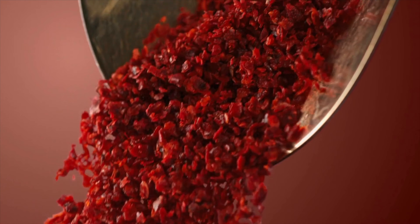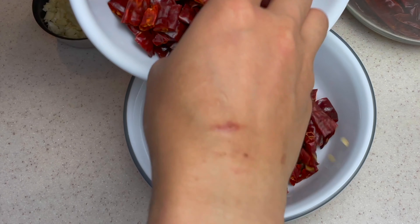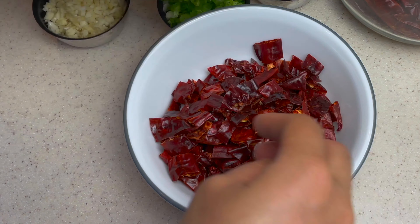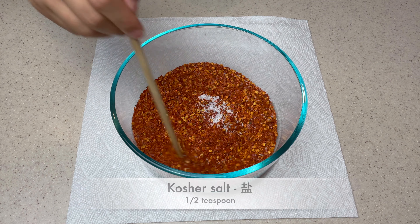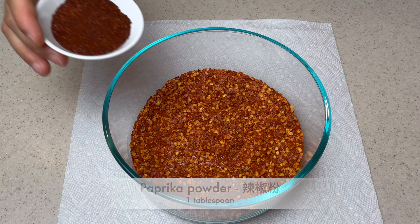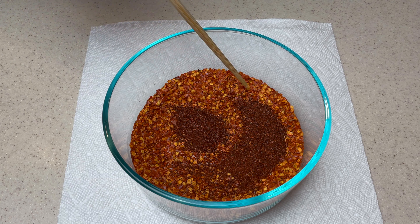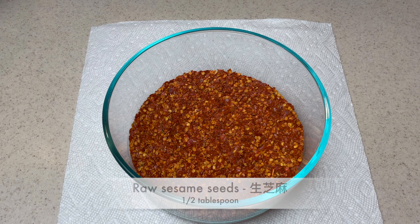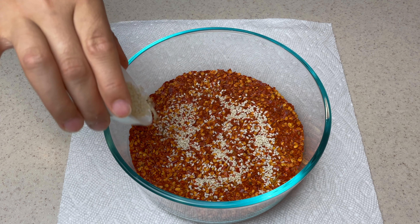If you want an even milder recipe, I suggest purchasing whole cayenne chilies. Cut the chilies open first, remove most of the seeds, and DIY — roast and grind. Add ½ teaspoon of kosher salt and give it a gentle mix. Then add 1 tablespoon of paprika powder — it helps with coloring. Mix again, then sprinkle ½ tablespoon of sesame seeds and leave it aside.